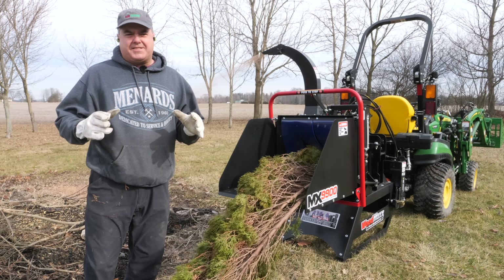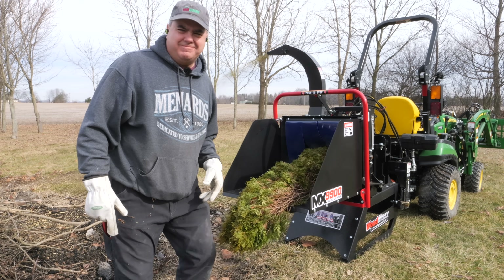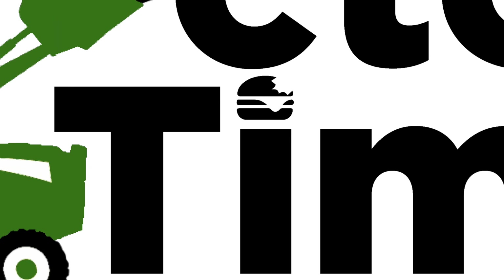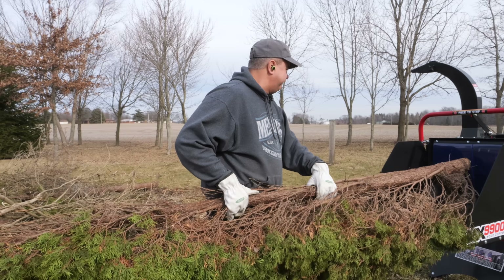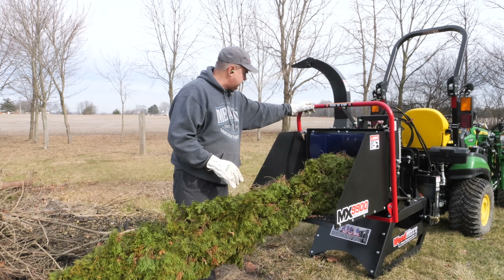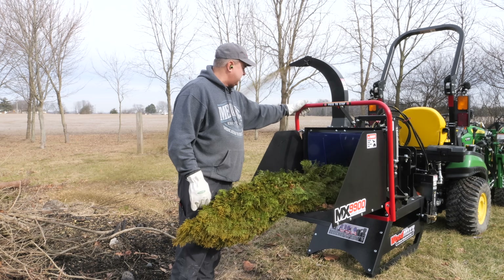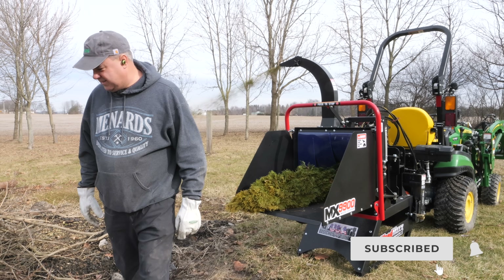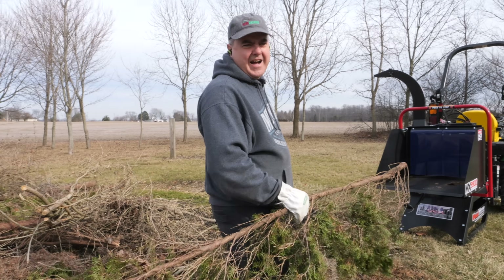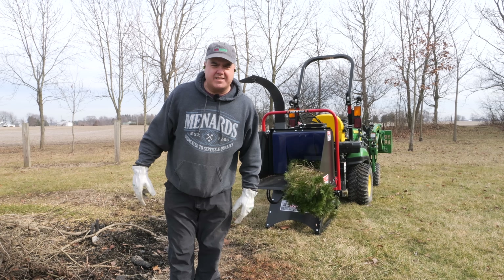Today we're going to try to show you the best sized chipper for a subcompact tractor. It already sucks. These are the arborvitaes that Christy chopped down right beside the house the other day while I wasn't looking.